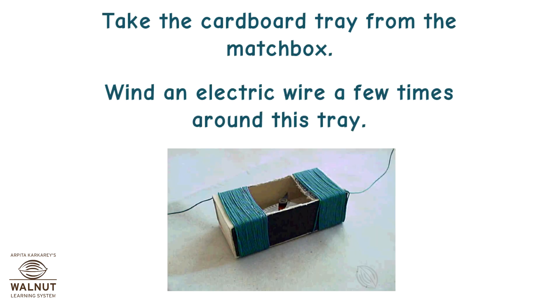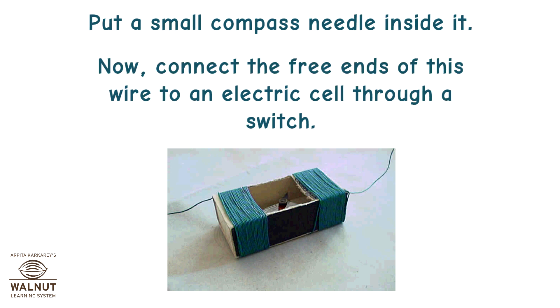Take the cardboard tray from the matchbox. Wind an electric wire a few times around this tray. Put a small compass needle inside it. Now, connect the free ends of this wire to an electric cell through a switch.